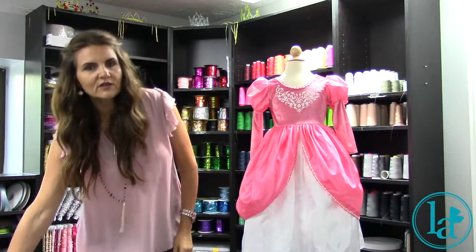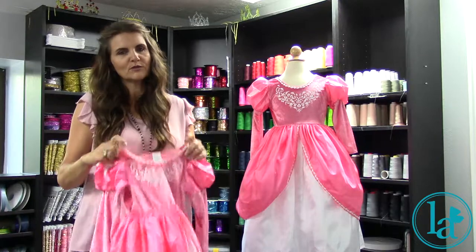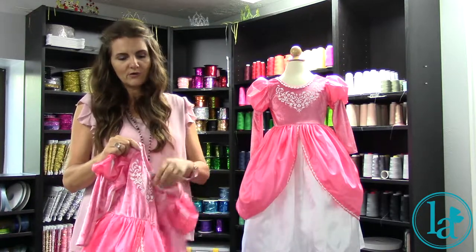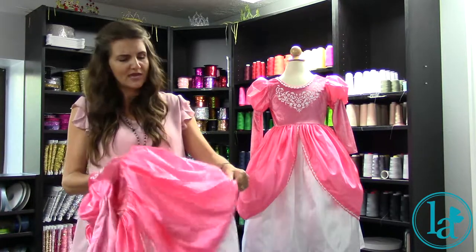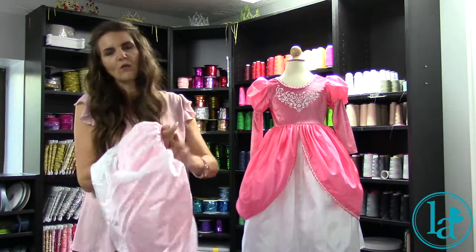I also want to show you some of the features of Little Ventures Dress Ups in general. All of our dress ups are made to be soft and machine washable, super comfortable to wear. We want to have kids in their dress ups all day long playing and enjoying them, so we make them so that moms can throw them in the wash afterwards.